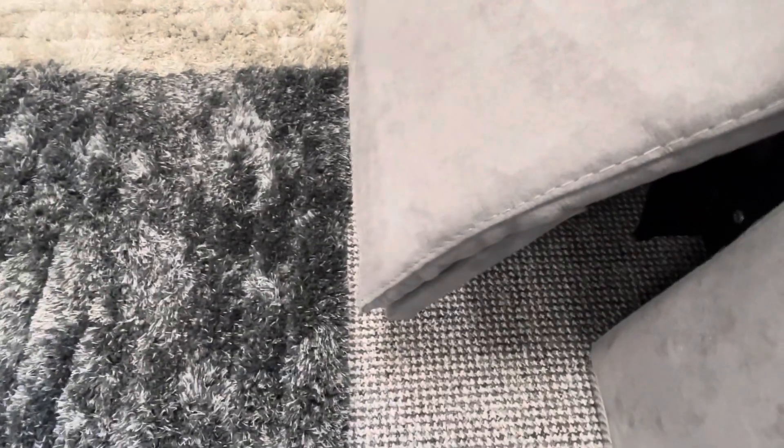The recliner is hidden down the seat edge, and it's a leg rest recliner — the back rest doesn't recline.